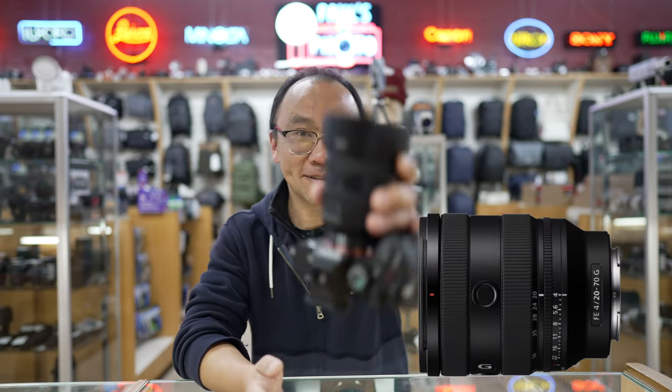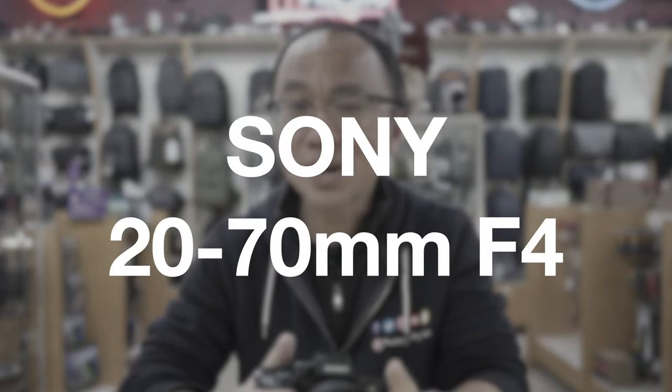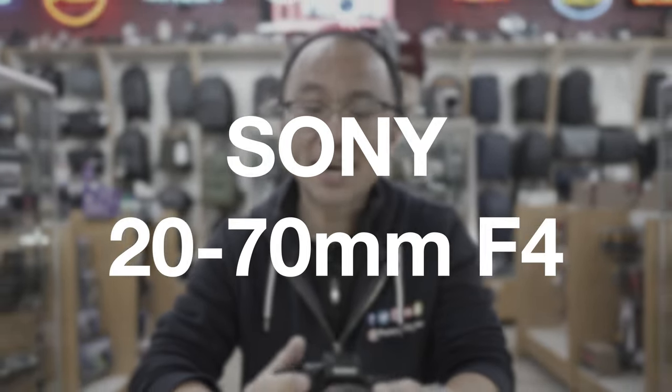Hey, this is Peter from Paul's Photo, and I have a super sweet lens here. This is the brand new Sony 20-70mm lens F4. What I really like about this lens is it's 20mm, so when I vlog and I don't have super long arms, I can still get the whole picture behind me.